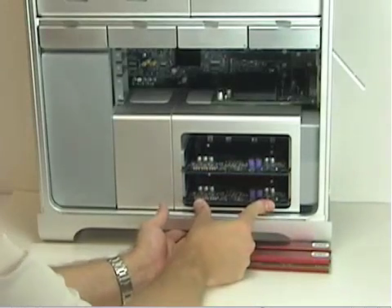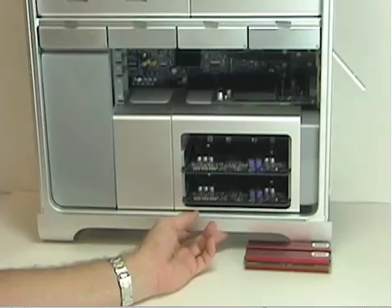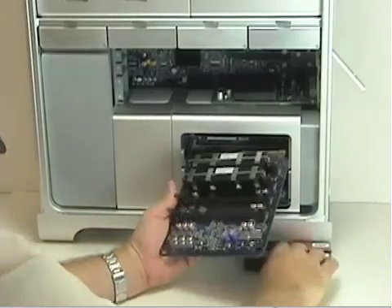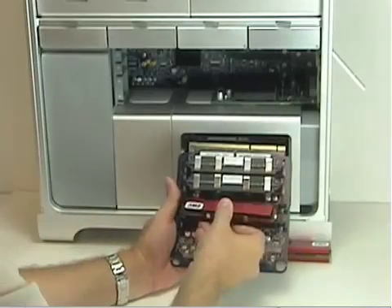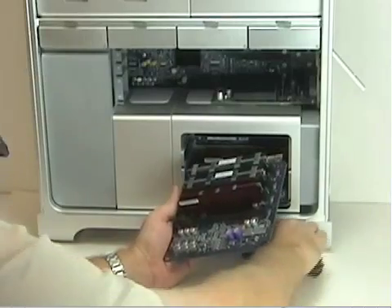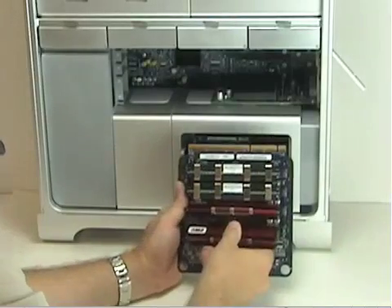We've just added two 1-gigabyte chips, bringing the total to 3 gigabytes in the entire machine. Now we're going to add two more. Go back to riser card A and populate slots 3 and 4, doing the exact same thing as you did in the lower riser card.